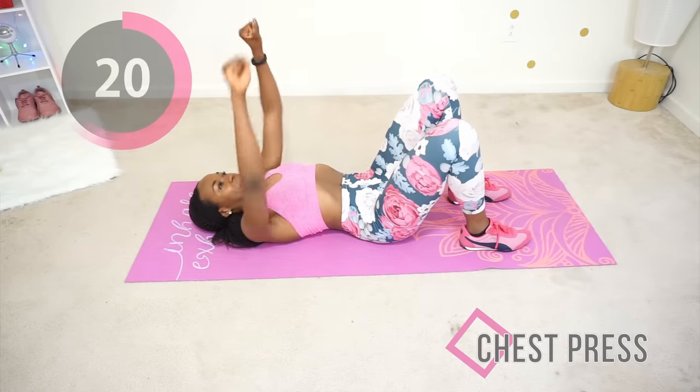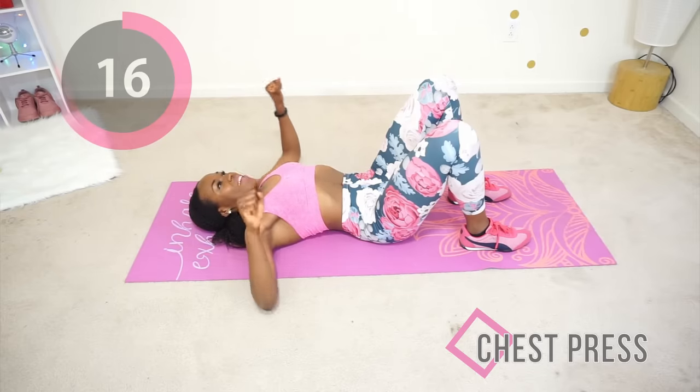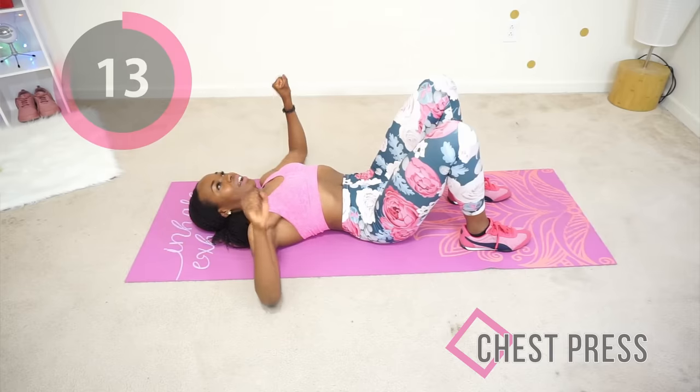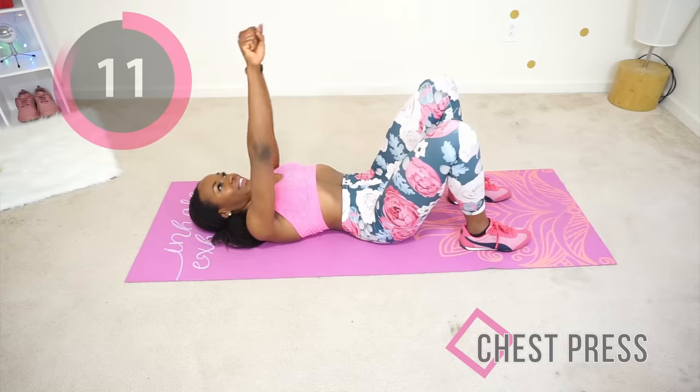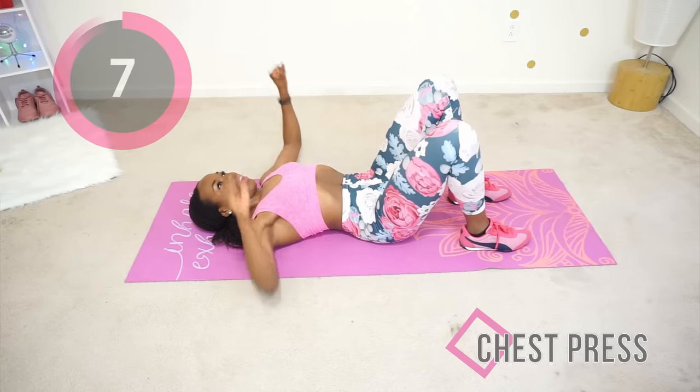Slow and controlled. I know this could be a little bit uncomfortable if you are more large chested, but this is a shorter workout. If you're feeling uncomfortable, just do something different — I want you to be safe.